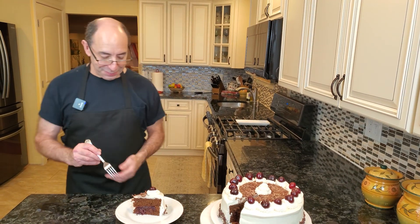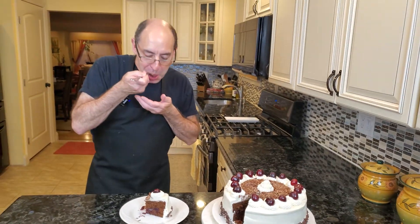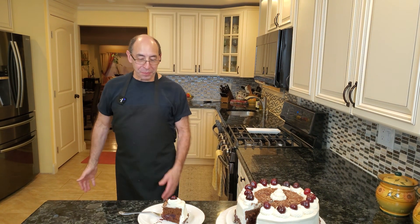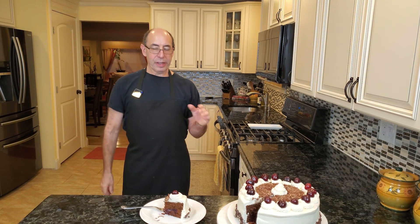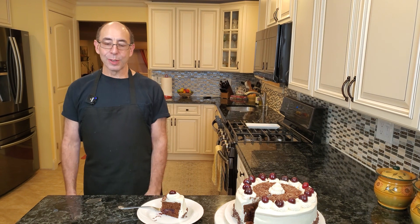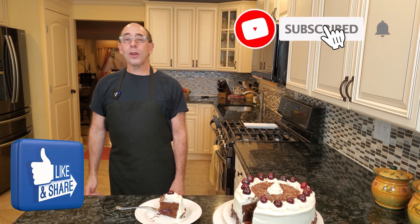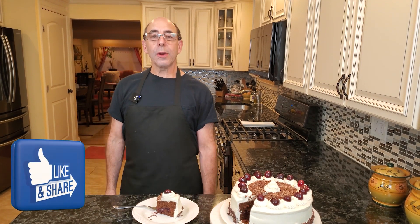Now I'm going to force myself to eat this — I'm going to devour the whole thing in two bites. Really, really good. The cherry filling is delicious, just the right amount of sugar. Whipped cream is great, cake is nice and moist. Really great cake. If you like a Black Forest cake or cakes with fruit inside, you will love this cake — absolutely delicious. If you like this video, please give me a thumbs up, subscribe to my channel, and tell me what type of cakes you like to make. Thank you so much for watching and I will see you in the next video. Be safe, everyone!